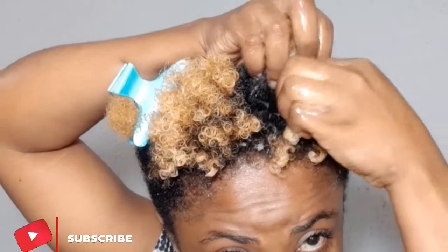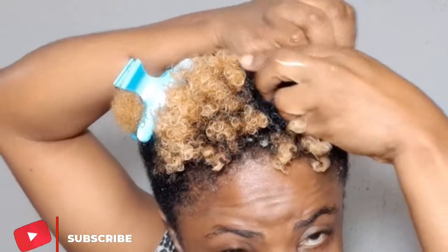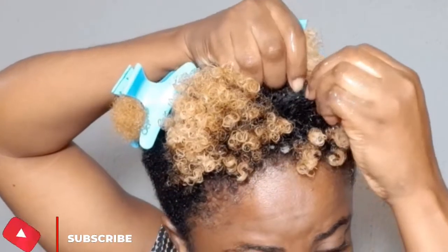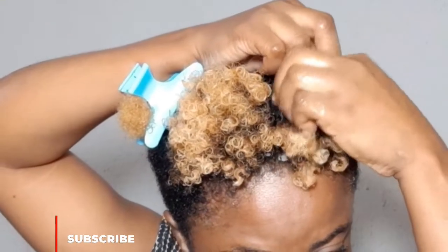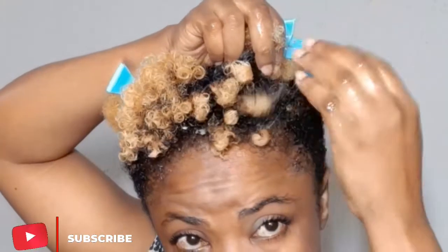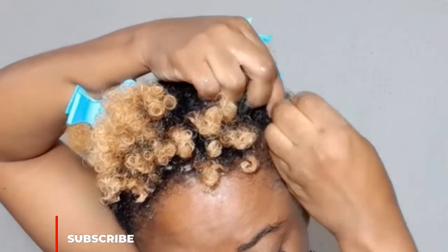Watch this video to the end — you'll find the base isn't well defined but the top is, and some parts of the base are well defined. I want to address subscribers who ask whether they can just apply product and let their hair coil on its own — not all hair types can achieve that.